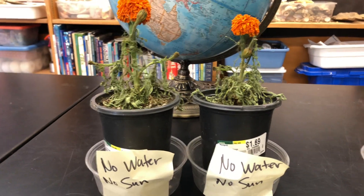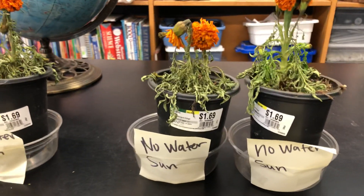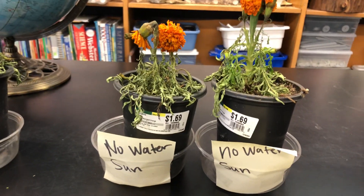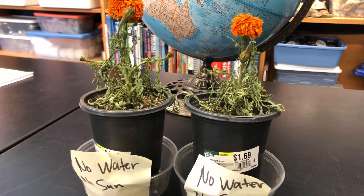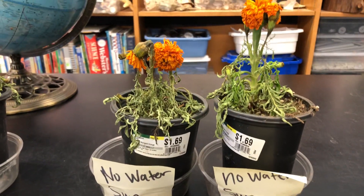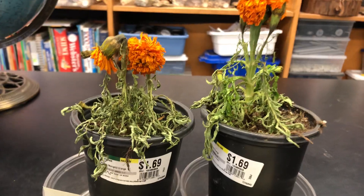The next one down: this plant had no water but it did have sun. So no water, no sun on the first; this one is no water but it did have sun. This also does not look very good.